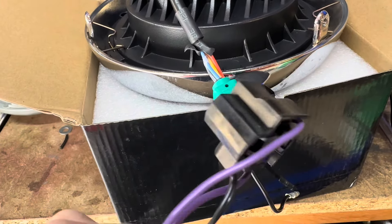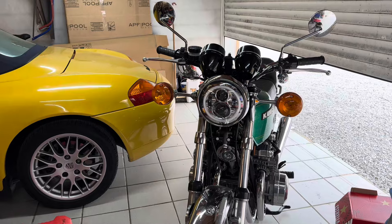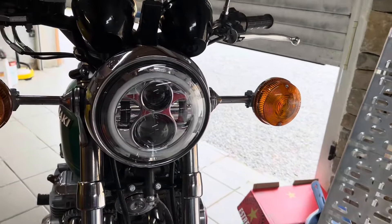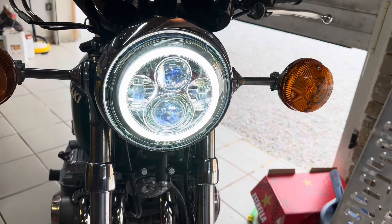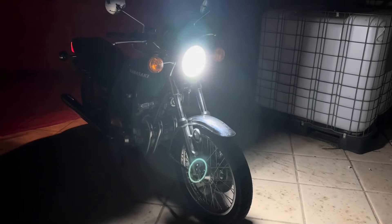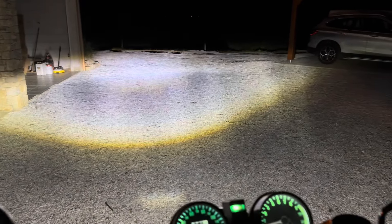The idea now is to get that whole light assembly and the additional wiring into the clamshell and give it a test. It's all fitted — this is quite a modern look. You'd almost think this is a modern retro bike. So, side lights. Dip beam. High beam. High beam. Just the daytime running light. And going to high beam — and we go.